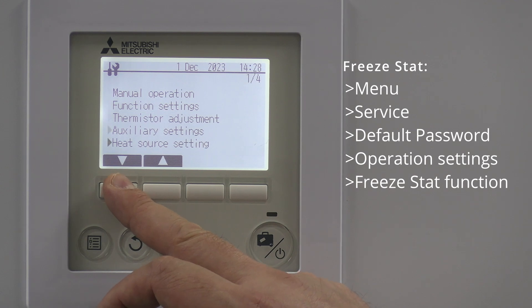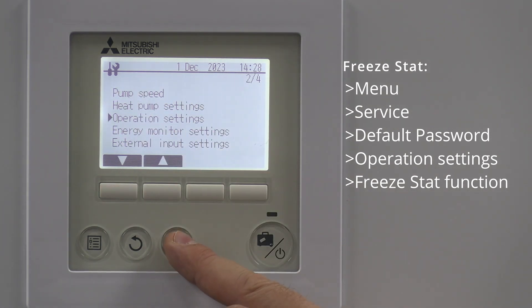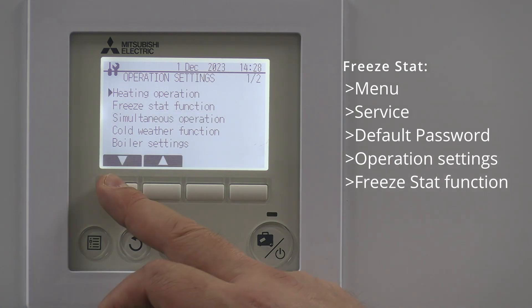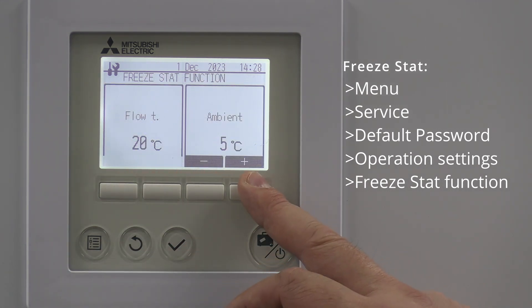Scroll your way down to operational settings and give that a tick. Then scroll your way down to freeze stat and give that a tick, and there we can set it.